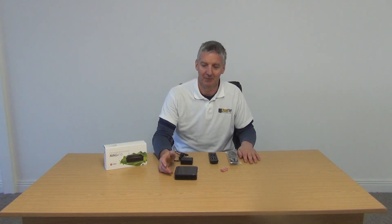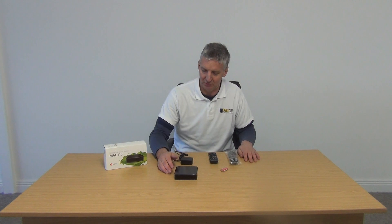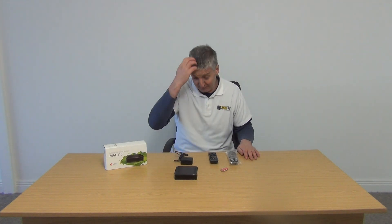It has multimedia functionality on it, so MKVs and all those types of files can be handled here. And it has a version of Android on it as well. It has built-in Wi-Fi and also built-in Bluetooth. It's a really impressive box.